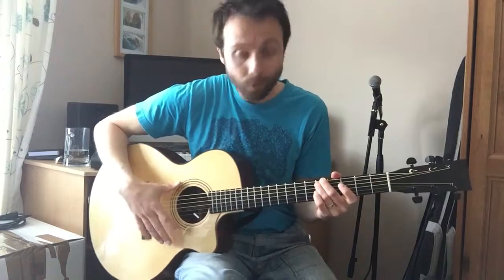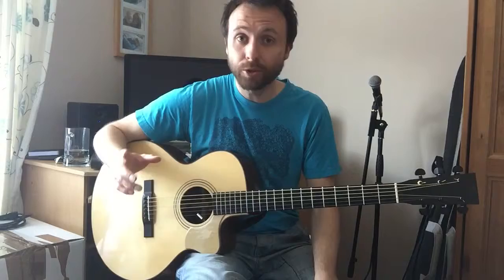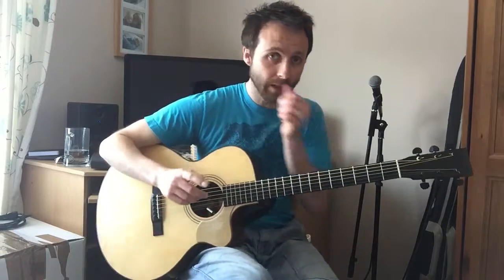First thing we're going to talk about is what we're doing with the right hand — actually no, the first thing is tuning. Sorry, I keep forgetting this. So we're going to go through the tuning for this piece, which is in open D, same as my last video.